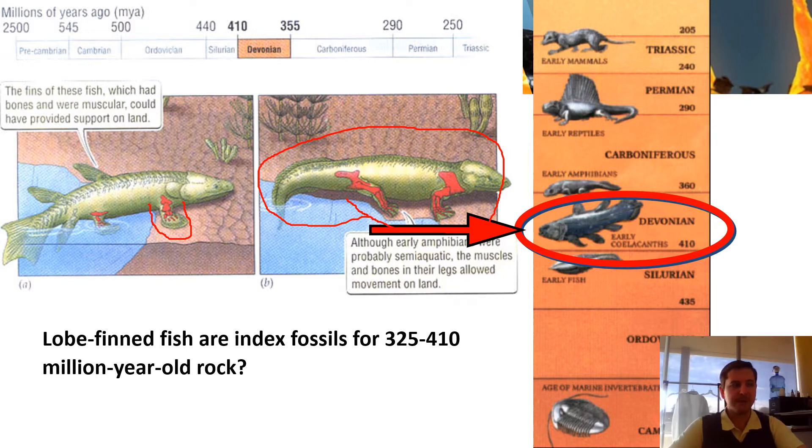That picture right there is an artist rendition. In science, several times we come across where they need to fill a gap, so they use an artist rendition. Be careful and watch out for those. For example, a couple years ago they finally proved that other stars have planets orbiting them. They put out all these pictures all over the news — those were artist renditions. We know the planets are there, but what they really look like, we have no idea. Just be aware of what's an artist rendition and what's not, because it can really mislead people.